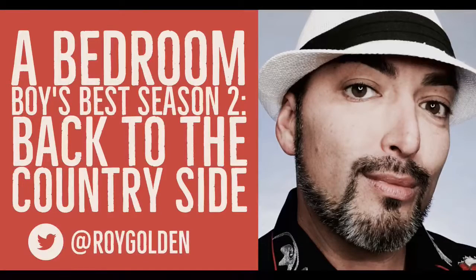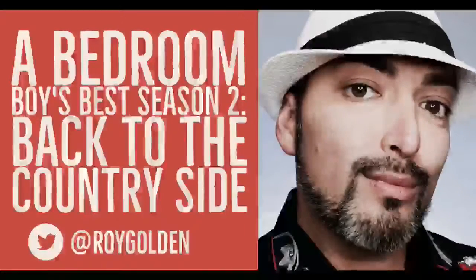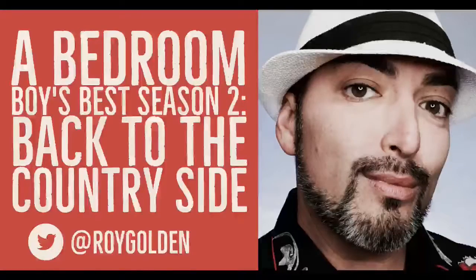I am in the studio right now — do you want to take a look with me? Check this out, here I am. It's studio time. What I'm doing right now is processing some tracks through my outboard analog gear. Let's see if I can flip this thing around.